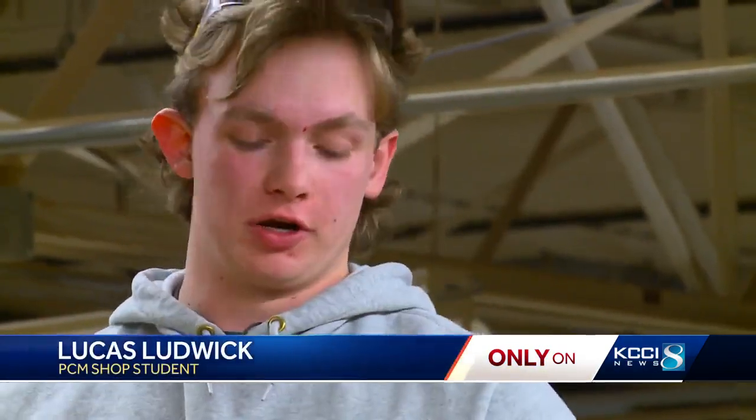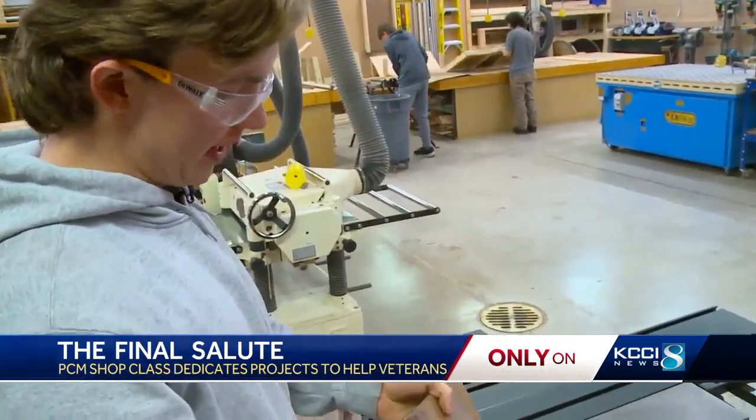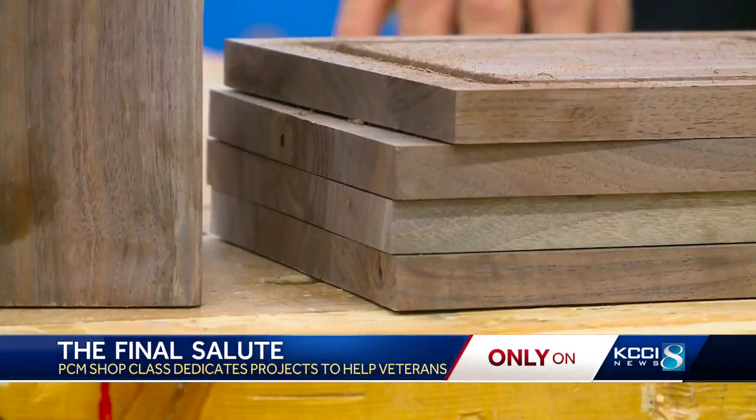My grandpa was in the Army. My cousin is in the Air National Guard. But they won't receive these. I am cutting 45-degree angles so we can line these up to make the actual box of the urn. Other veterans who have spent decades waiting will.